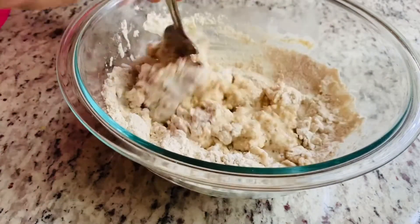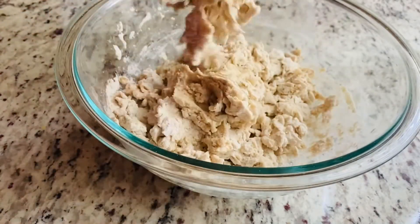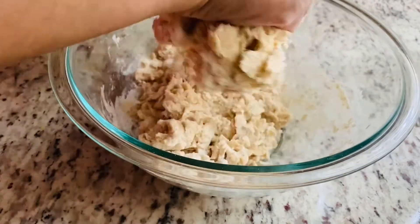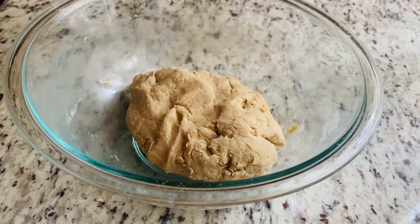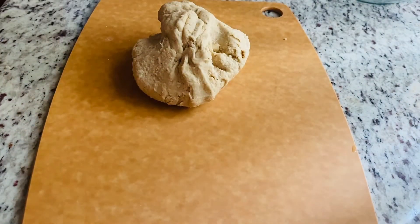After adding all the water we can start kneading the dough. I'm going to use a cutting board to knead the dough. We can knead this for about 8 to 10 minutes.